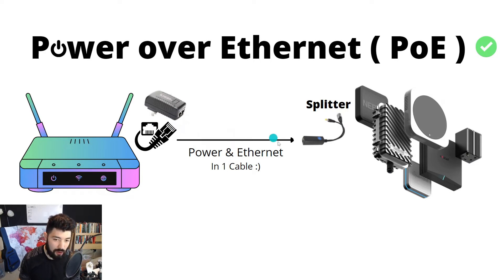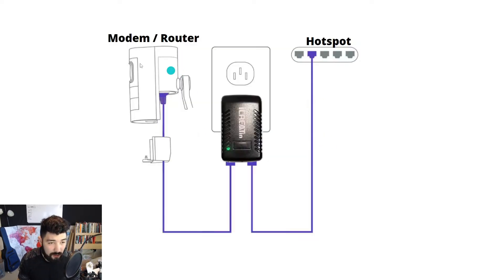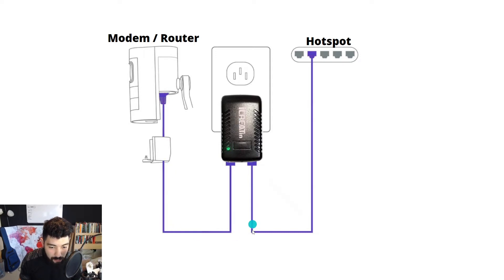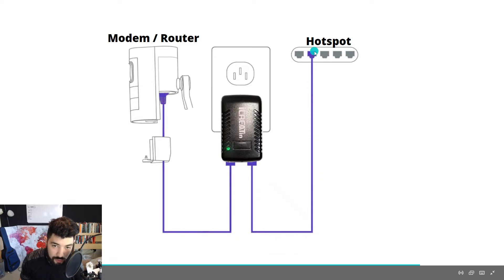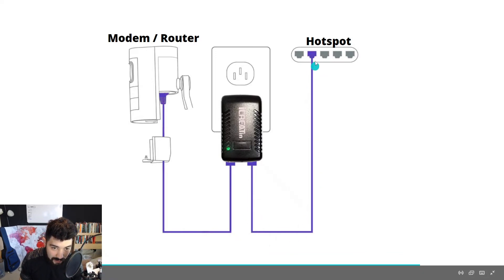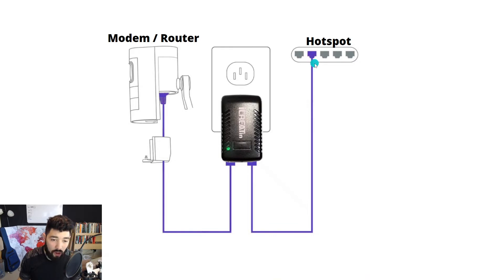Now you just have one route, one source for both. You connect your modem to the input of the injector, and then you have power coming back out into your hotspot — one ethernet cable carrying your power and ethernet together. All in all, it's a really good solution. I love it. It's probably one of my best ways to do it. All of my hotspots are going to be on Power over Ethernet — I already have most of them on it.